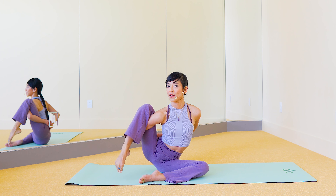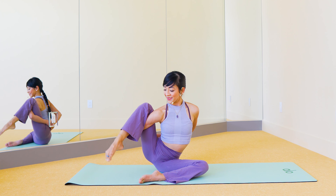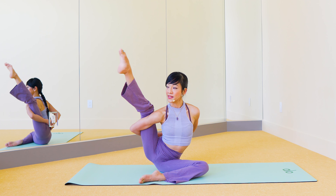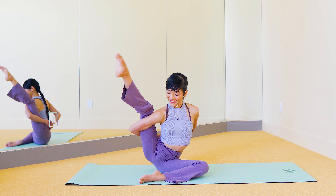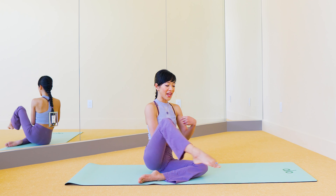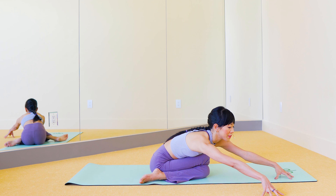When you're ready, all you will need is yourself and a yoga mat — and I got a new yoga mat! But before you leave, make sure to give this video a like if you enjoy this class, and subscribe to my channel if you haven't already so that you don't miss a flow if you click the bell.